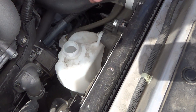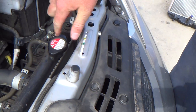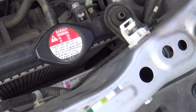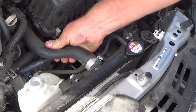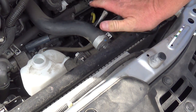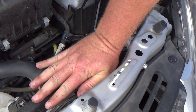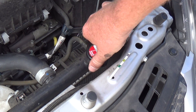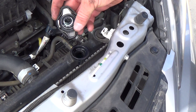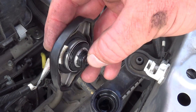We checked the reservoir; now we also check the radiator level. Before removing the radiator cap, grab the upper radiator hose and squeeze it to confirm it's not under pressure and not hot. If there's slight pressure, do a quarter-turn to release it first, then take the radiator cap off.